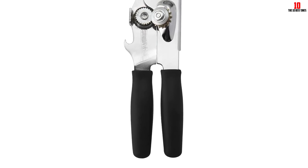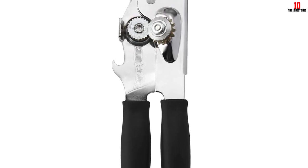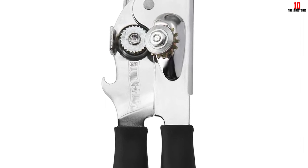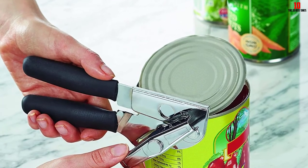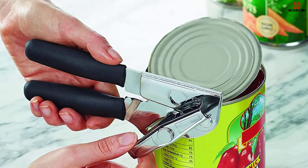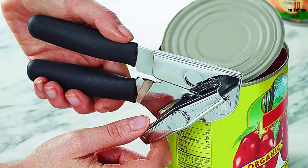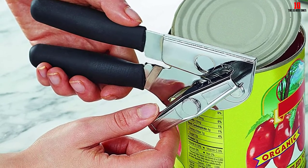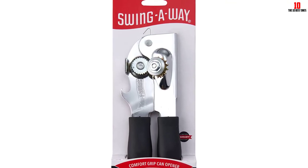You can choose from handles finished in a variety of vibrant colors. Avoid dishwashing this can opener — use mild detergent and hot water instead, then rinse and dry immediately. The cutting wheel is gear-driven, returning a super-smooth mechanism that makes light work of almost any can. The compact nature of the opener also makes it a great travel option. With the exception of some niggles about build quality developing over time, this is one of the best manual can openers in a crowded field.